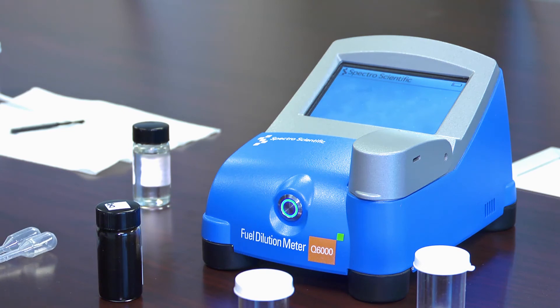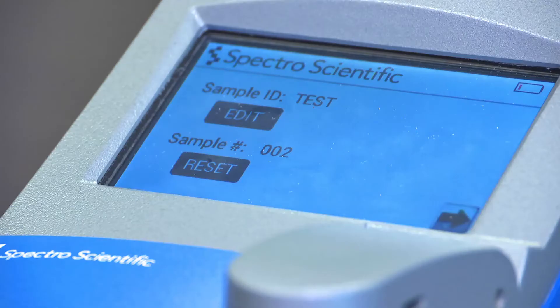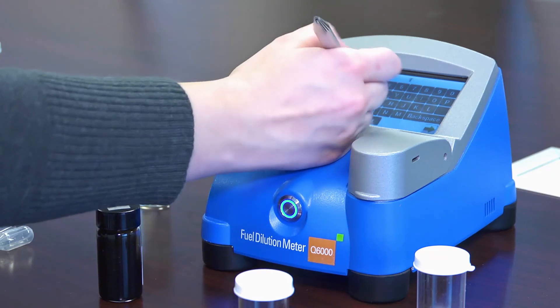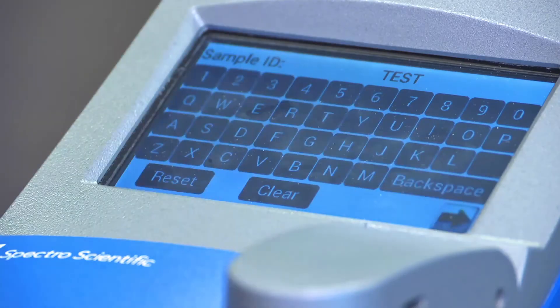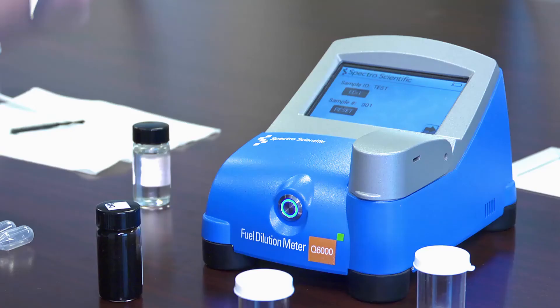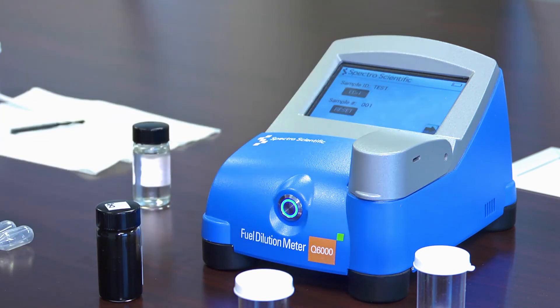It prompts me to enter a sample identifier, or press arrow to proceed. On this screen I can enter a sample ID by pushing the edit button and using a stylus to enter a sample identifier and a counter. I can reset the counter to one, and then every test after that will automatically iterate. Once I have my identifying information in, I can push the next button.